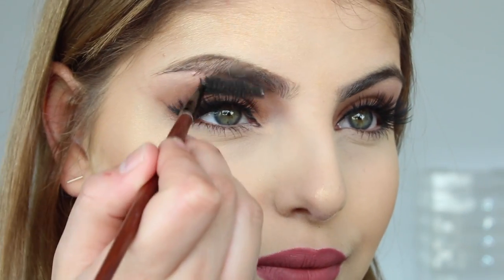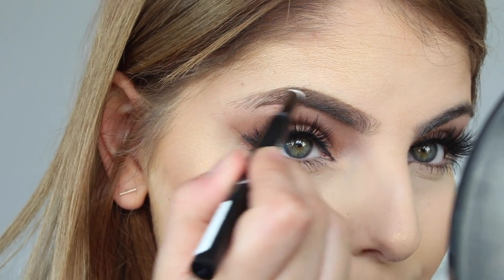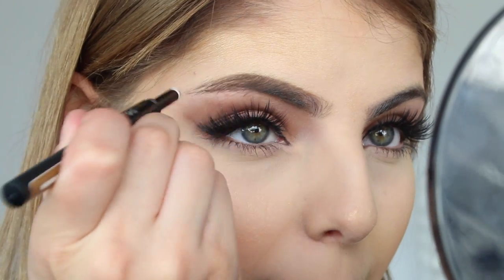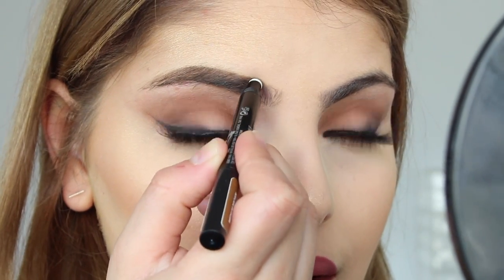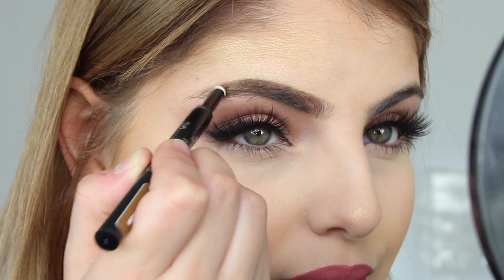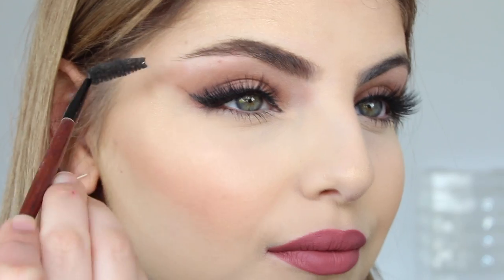Then you want to take the spoolie again and brush down your hair so you can see all those gaps. I'm taking the other end of the Brow Satin and applying the powder in patting motions, then using the smudger to really blend out and move around that product. I keep doing this from the end of my brow to the front, patting it in and blending it out with the smudger.